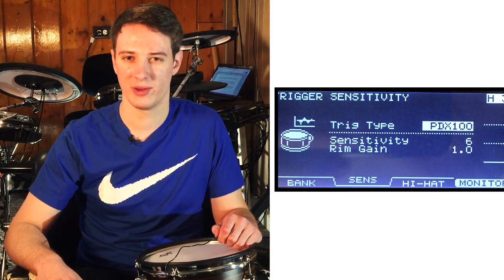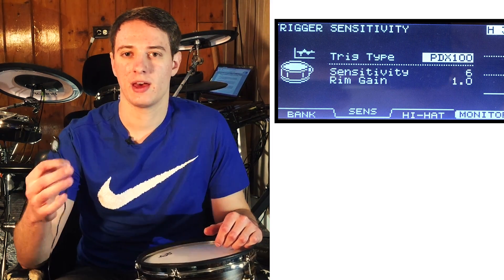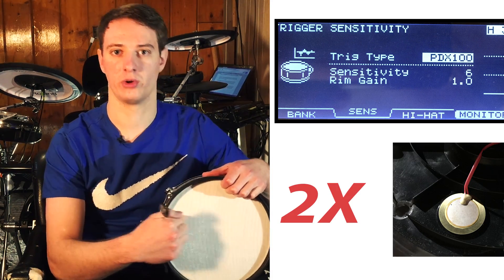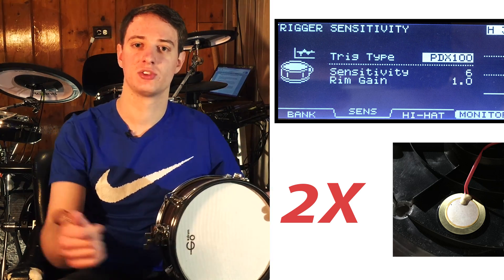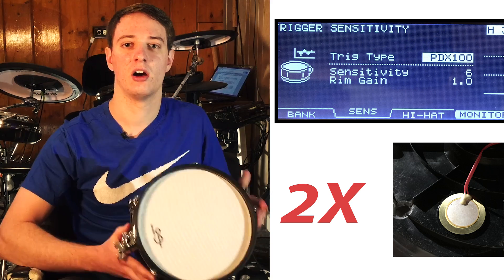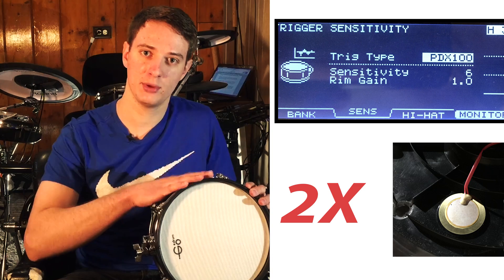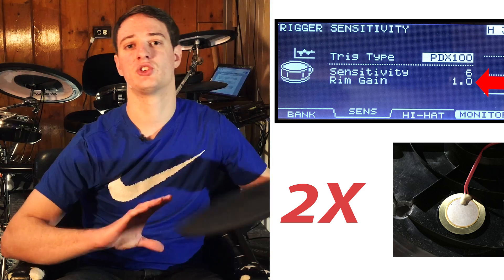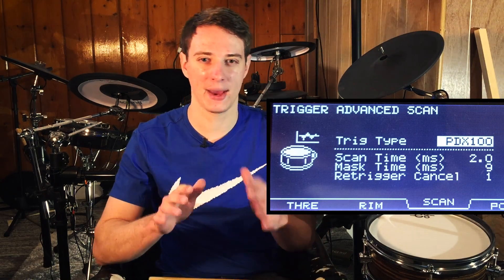Another setting is called rim gain. Drums are powered by piezos, but depending on the drum you have, there are usually multiple piezos — one in the center or near the edge, and a second on the shell to detect the rim. Those two together power your drum pads and cymbals. You can adjust how sensitive the rim piezo is by adjusting the rim gain. This also applies to cymbals if you want the edge to become more sensitive to hits.